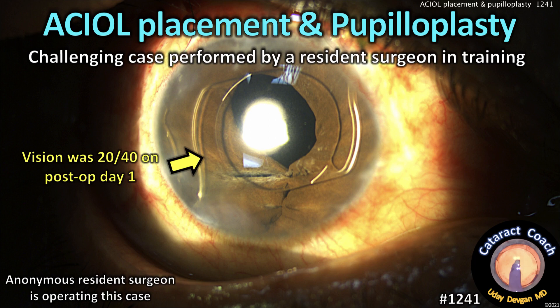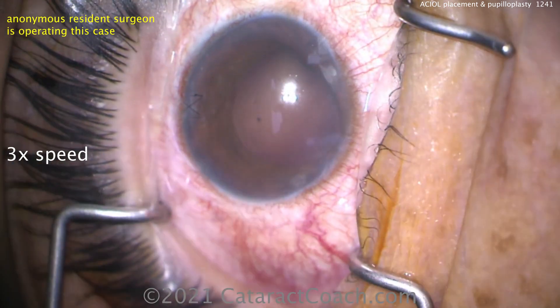Cataractcoach.com. This video covers ACIOL placement and a pupilloplasty — a challenging case being performed by a resident surgeon in training.